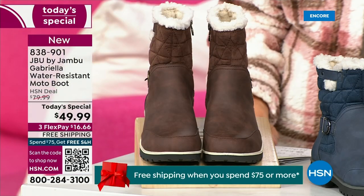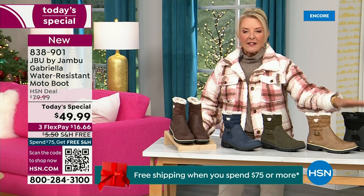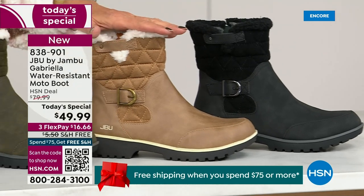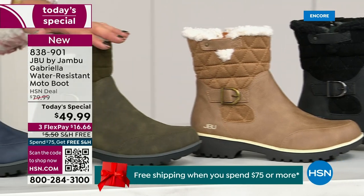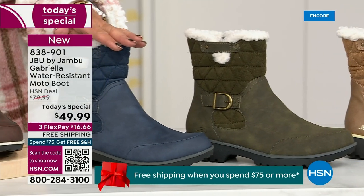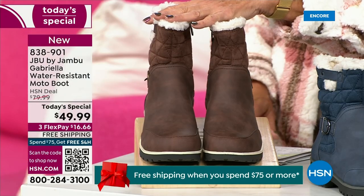Starting on this end, we have your classic black — always a perfect favorite. That's your beautiful black. Then we have the gorgeous taupe. How gorgeous is that pretty taupe? Then we have the beautiful olive, and of course we have the navy. And tonight I'm wearing this gorgeous brown that I absolutely love.